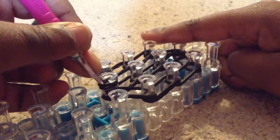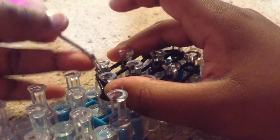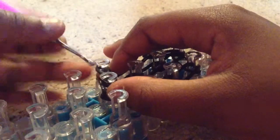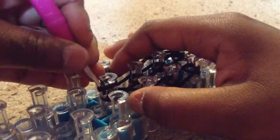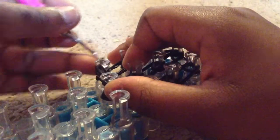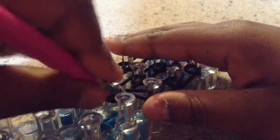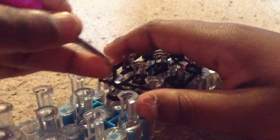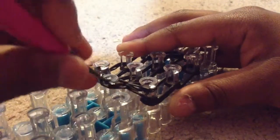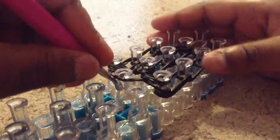Then grab your metal hook and push back the cap rubber band. Grab the two top rubber bands and place it here. Now grab these two rubber bands and place it here.